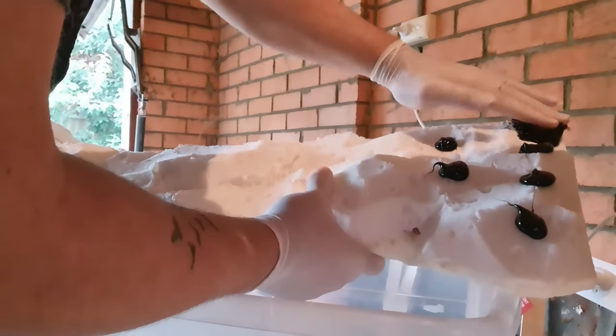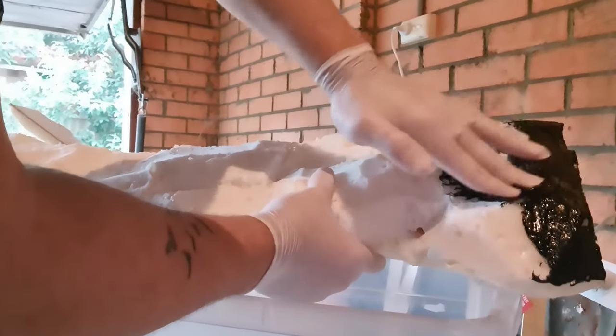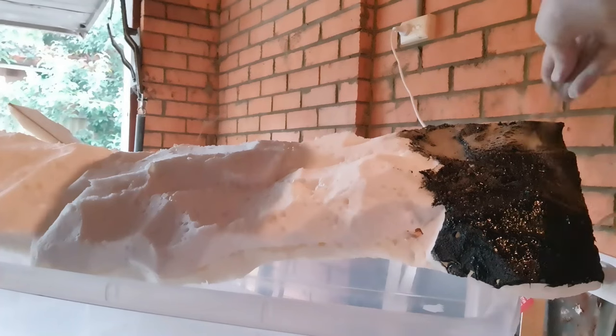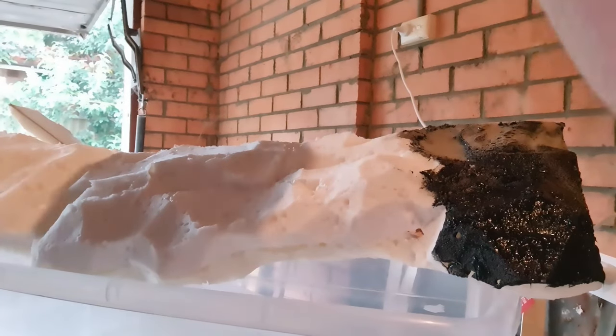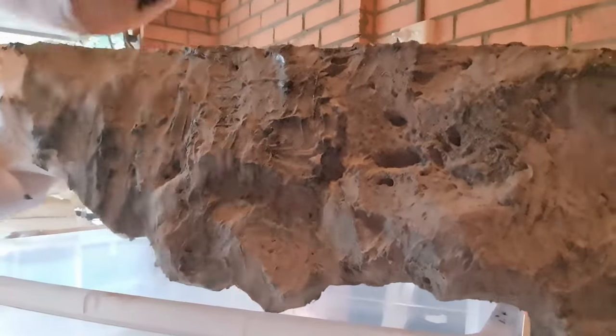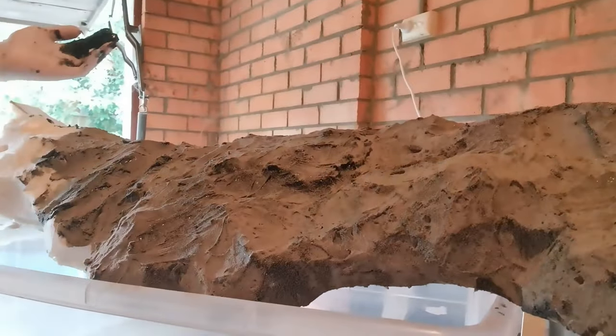Once the ledges are cut to the shape you like, get some black roof guttering silicone and apply it a section at a time because it dries fairly fast — I usually do a third to a quarter at a time. You use your fingers to smear the silicone over the ledge, and before it dries, sprinkle fine sand — I was using fine brown sand — onto the wet silicone. Do one side, let it dry, flip it and do the other side. This creates a fake rock look which honestly looks very similar to Universal Rocks artificial rocks.